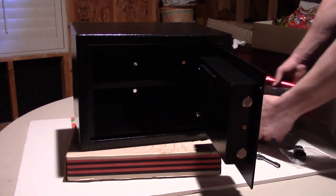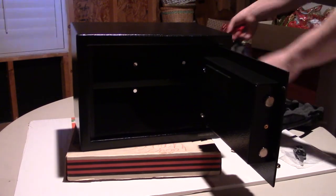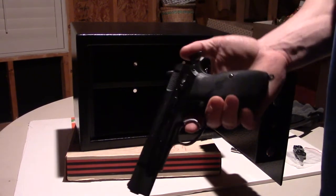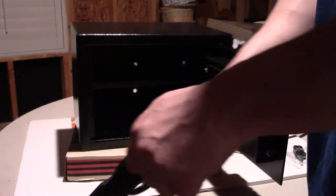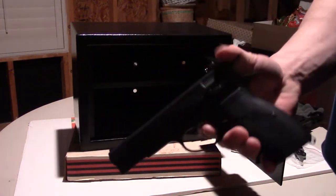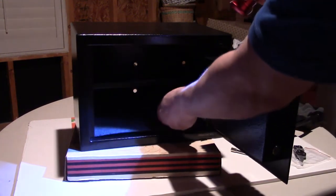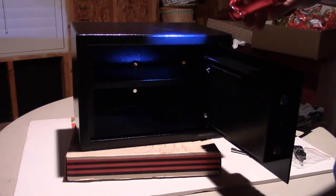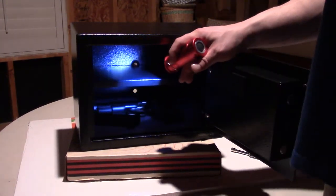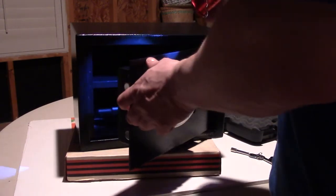I brought one item you might put in a safe if you want to keep your kids away — this is a gun. I'll show you: we have a CZ 75, 9mm. Chamber's clear. I'm keeping the magazine out, just showing you an example. Putting the gun in there on the carpeted surface — it fits very easily. The magazine or several magazines would fit just fine. This is half a cubic foot of space.